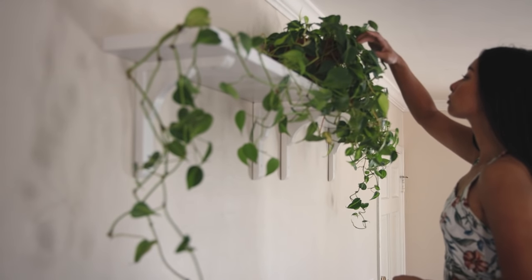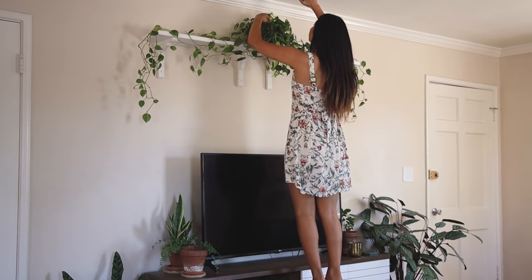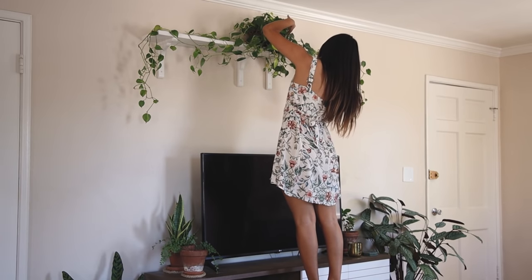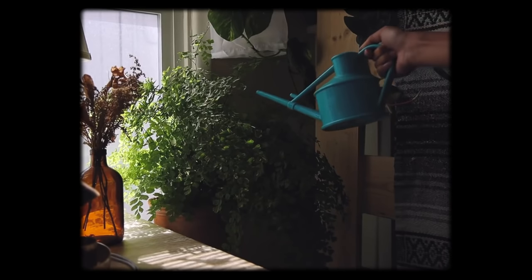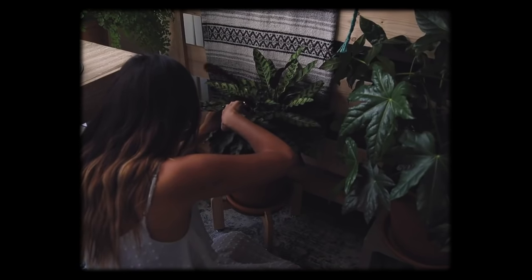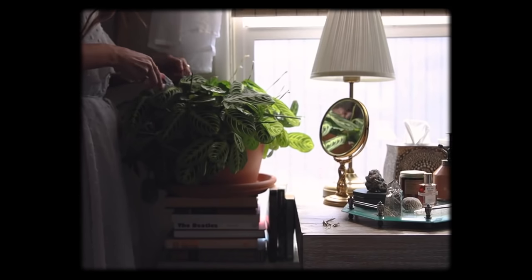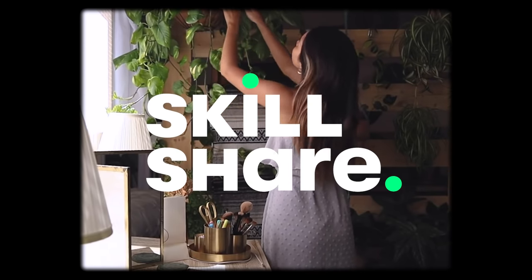Hey everyone, it's Audrey and this video is all about my very general plant care routine. It's been a bit of an adjustment getting into a proper routine ever since I moved into this apartment. I'm not an expert or anything, just a plant enthusiast trying their best, but I thought I would share some tips that have helped my plants survive. I also felt inspired to talk about this after I took a class about houseplants on Skillshare, the sponsor of this video.